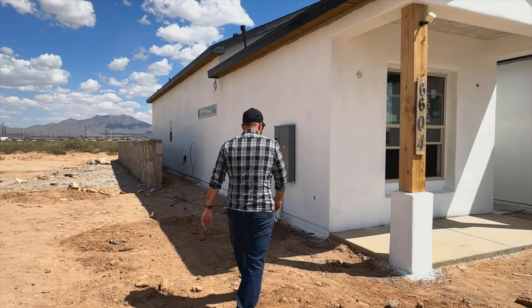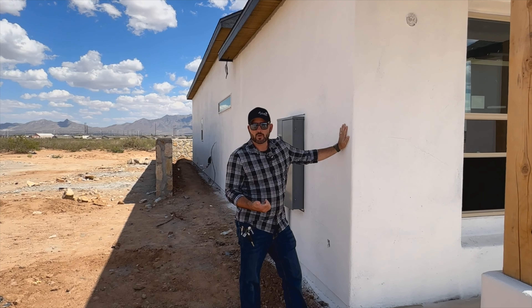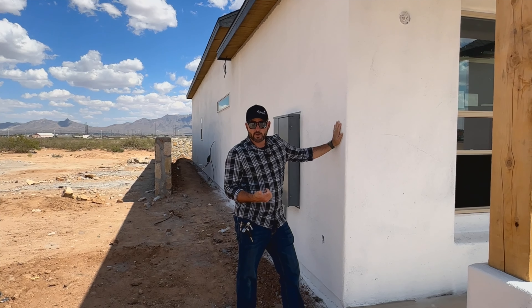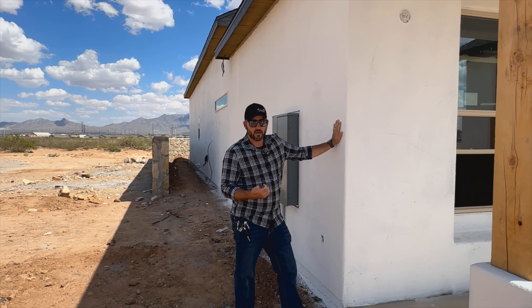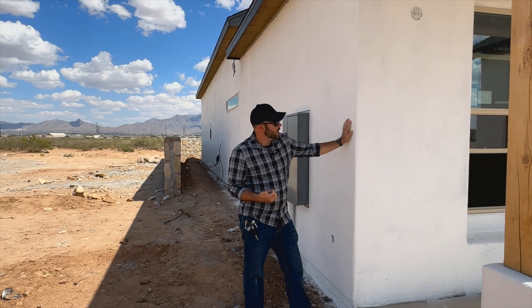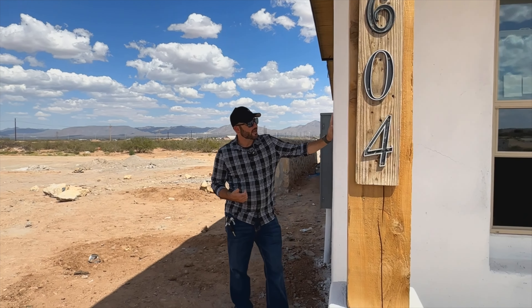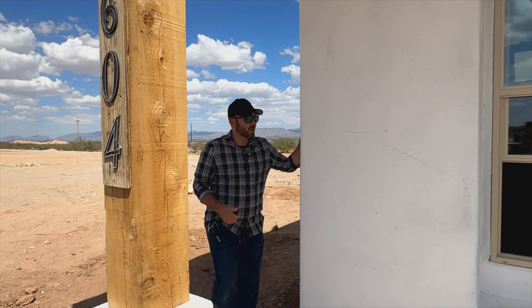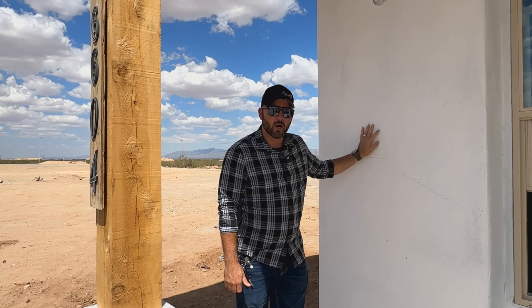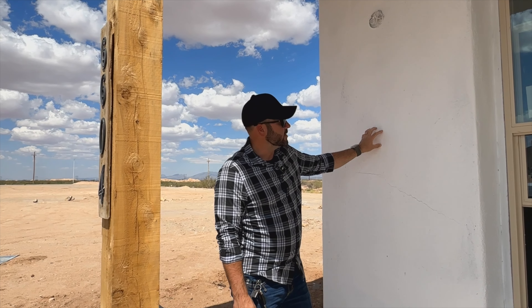What's already completed on this home is going to be the black paper and wire, which is your WRB system. After that, they installed the chicken wire that the gray coat adheres to. At this point, our final primer has already been completed — we have our gray coat — and last week they came by and actually put the primer on.